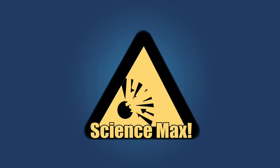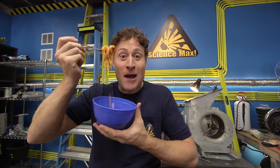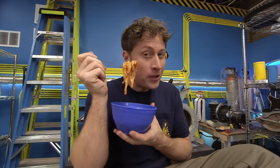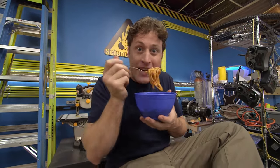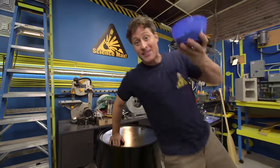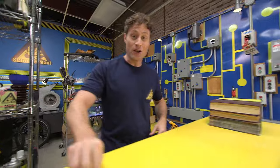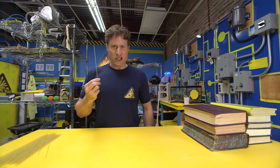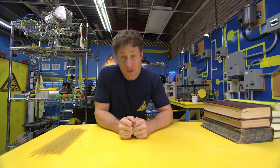Today on Science Max, experiments at large. Hi Science Maximites! Have you ever been eating pasta and wondered what could I build with this? Could I build something that could hold an impressive amount of weight? Well, I have. And that's what we're going to do today. We're not going to use cooked pasta because it's too delicious — we're going to use uncooked pasta, which is less delicious but great for building. We're going to make a pasta bridge.